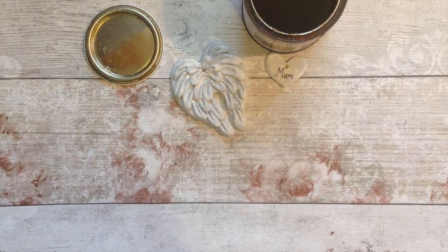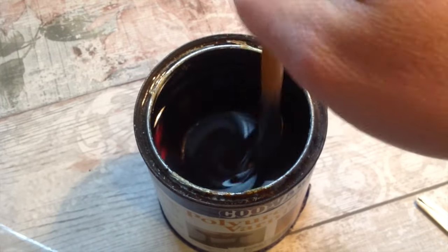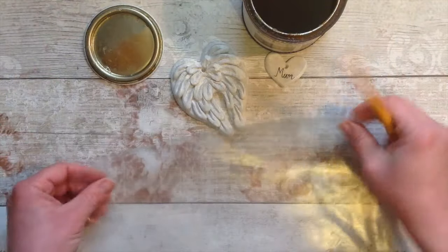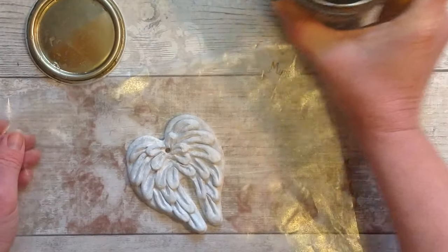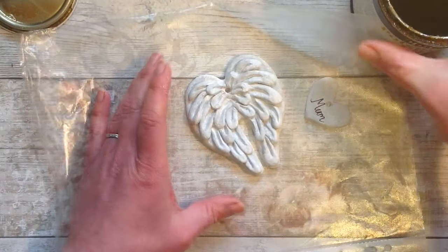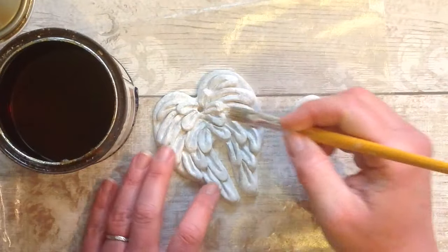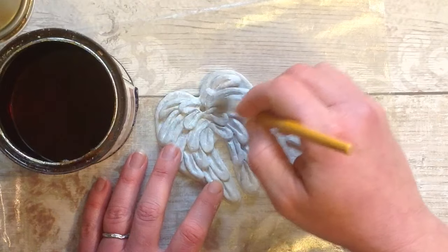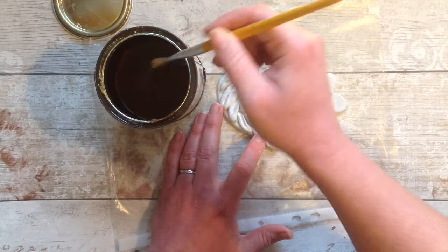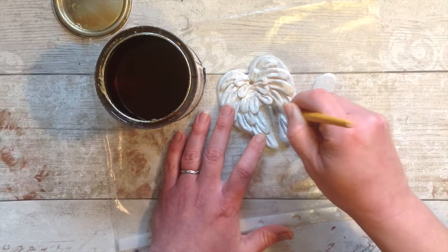On this piece there are lots of intricate sections, lots of bits where water could get in, so it's a good one to show you as an example. Of course yours might just be flat and easier to work with. You want to work on a non-porous surface — a tile, a piece of glass, or plastic. Use an old paintbrush and we're simply going to start off with a nice thin coat, making sure we get into all the little gaps and seal it.